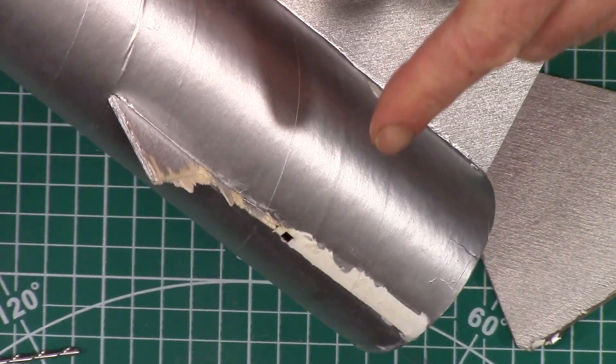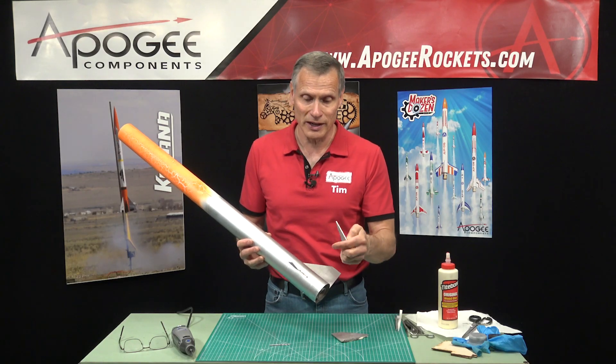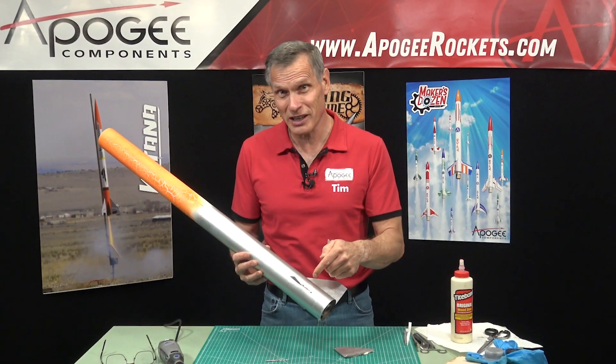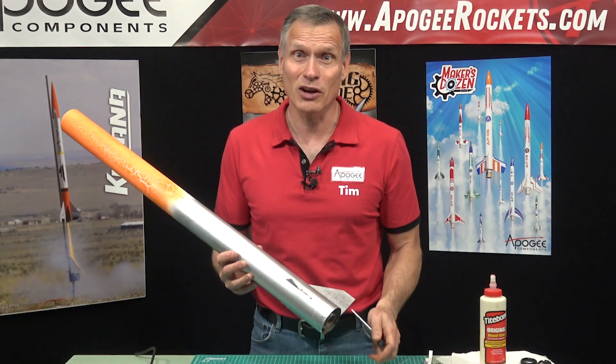Yeah, this is major damage. I have broken off a plywood fin that has a through-the-wall tab. Is this worth fixing? And if you can, how can you fix it? That's what I'm going to cover in this video.